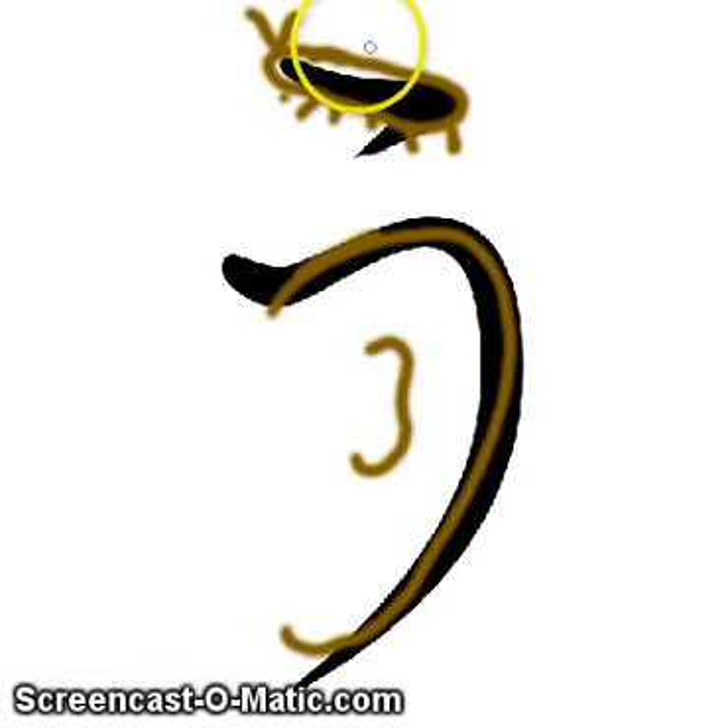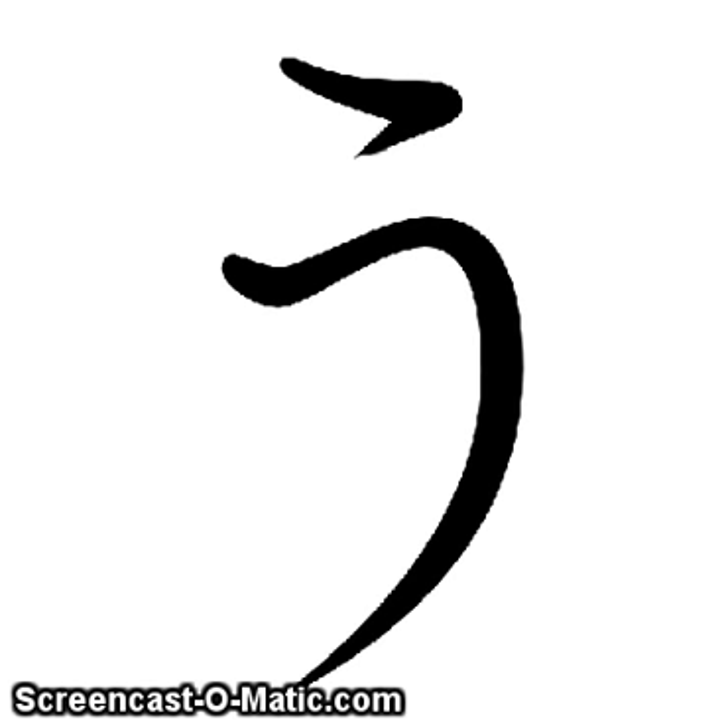There's my ear — and there's a bug on my ear. Hopefully that will remind you that this is 'ooh' because there's a shape of an ear and a bug on top.